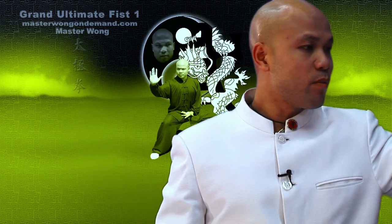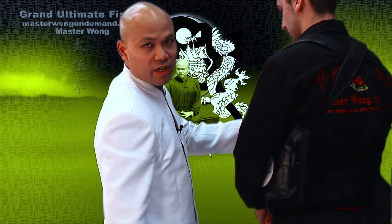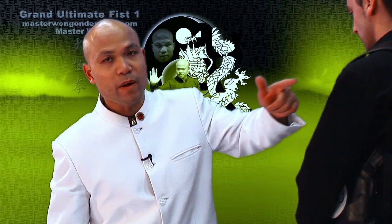The idea is when we elbow something, we're not elbowing here. We elbow through the back of the body here. So we make sure we penetrate through the body and then go all the way to the back. And that's what's happening.